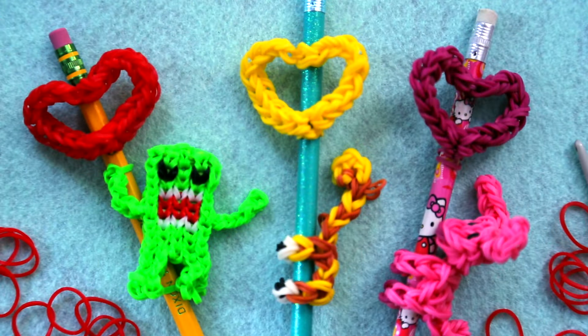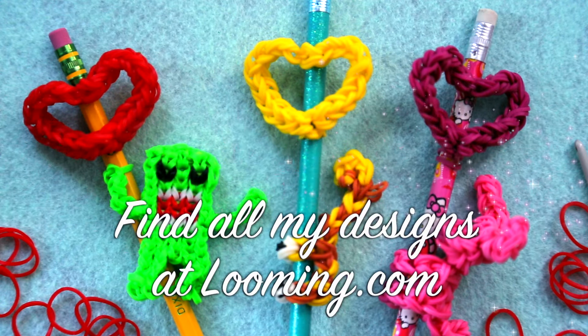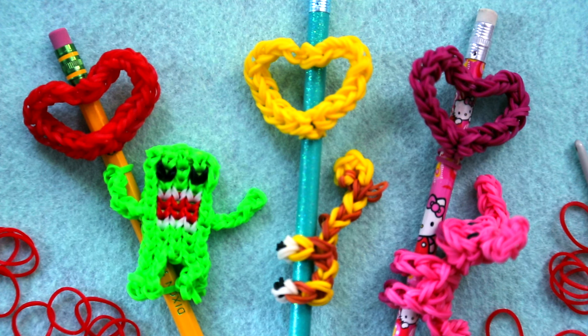I hope you enjoyed making this really simple heart pencil topper with me today. If you'd like to make any of the figures you see here, they are already posted on my channel, and the easiest way to find them is to go to looming.com. Thank you again for watching, and I look forward to looming with you again next Friday. Bye bye.